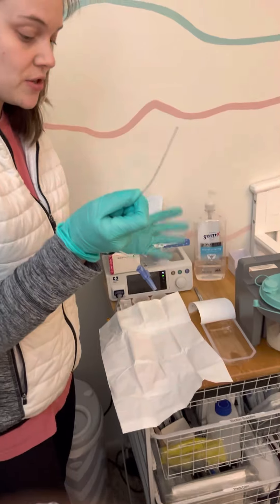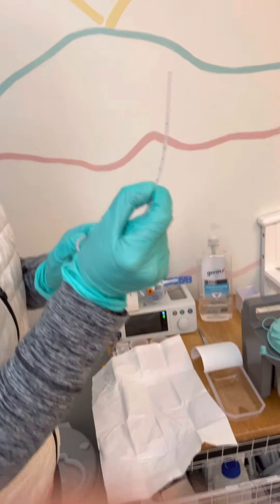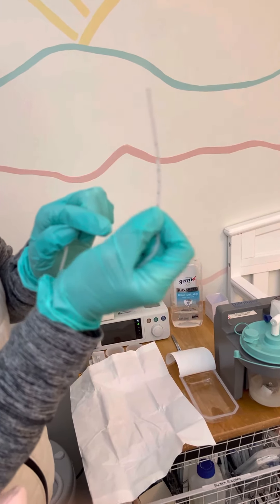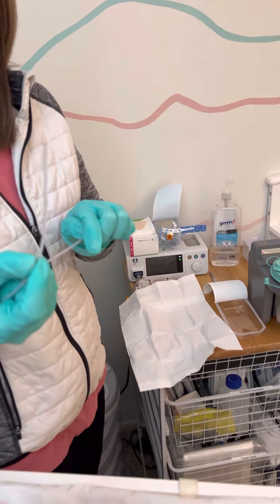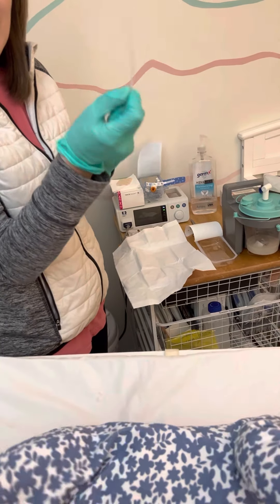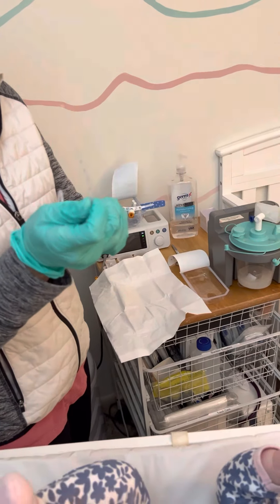Grab your suction catheter — you can touch it with both hands right now because you have not touched anything else since you sanitized your hands and put on your gloves. Find the number nine; that is where we currently suction to. Put your fingers right there so you don't go further than number nine, which is the end of her trach. If you went further it would probably instigate a cough or gag reflex. Once you find number nine, hold it there and do not move your fingers or touch anything else with that glove.